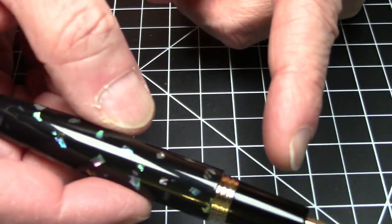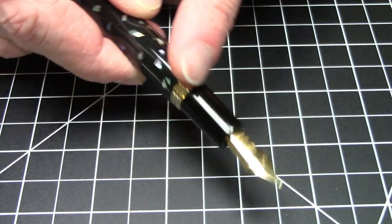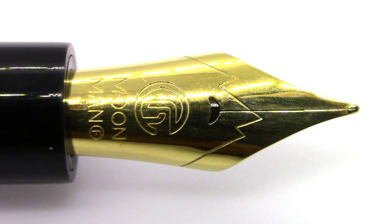In terms of a nib, you're basically dealing with a Moon Man number six nib. This is a monotone gold-tone nib — it has the Moon Man logo, says Moon Man, has an F fine, and has that little mountain effect very much reminiscent of Monte Verde. It also has a crescent-shaped breather hole, which is a very nice touch. Being a number six nib, it is definitely swappable.